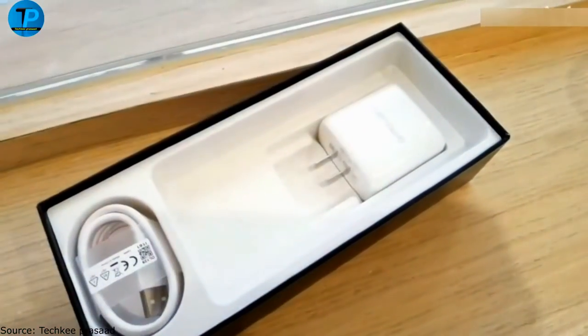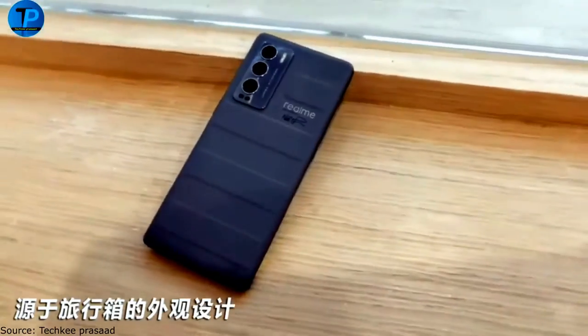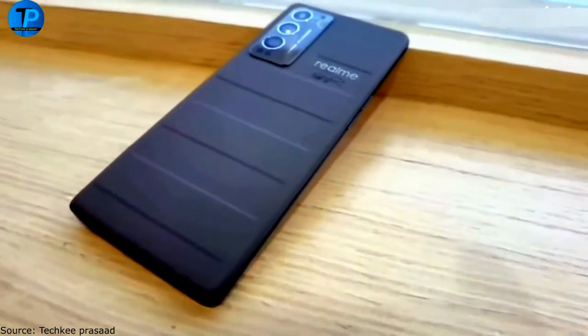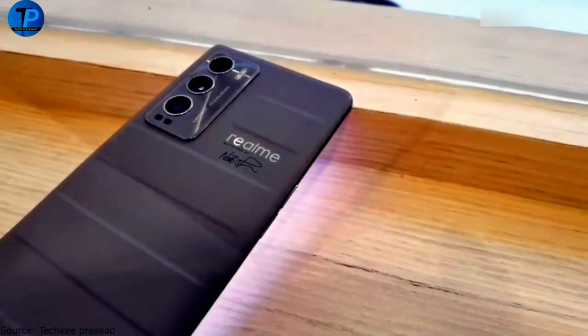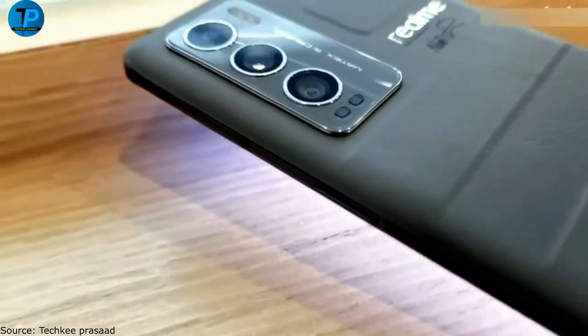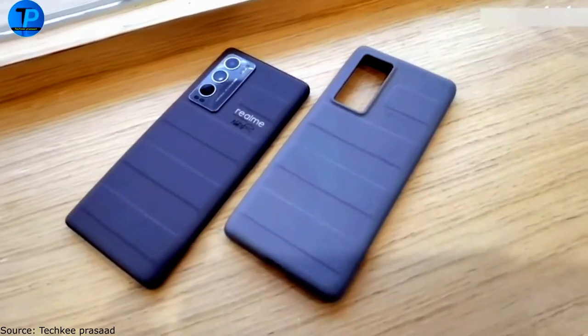The D-Explorer Master Edition is powered by a Qualcomm Snapdragon 870 processor, with 8 or 12 GB of RAM and up to 256 GB of internal storage. The D-Master Edition uses a Snapdragon 778G 5G processor with 6 or 8 GB of RAM and 128 or 256 GB of storage.